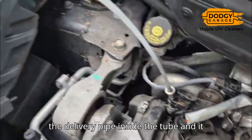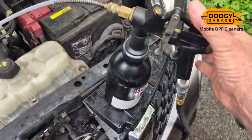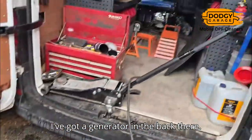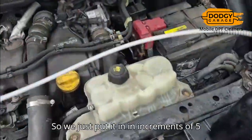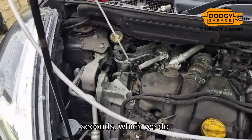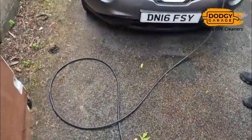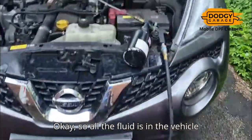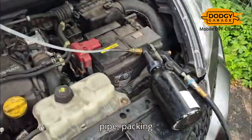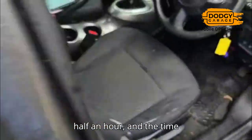The delivery pipe is inside the tube. It comes back here to this pressure pump, and I've got a generator in the back there. So we just put it in in increments of five seconds. All the fluid is in the vehicle now — it's just a case of closing up the pipe, packing everything up, and checking the time because I get about half an hour.